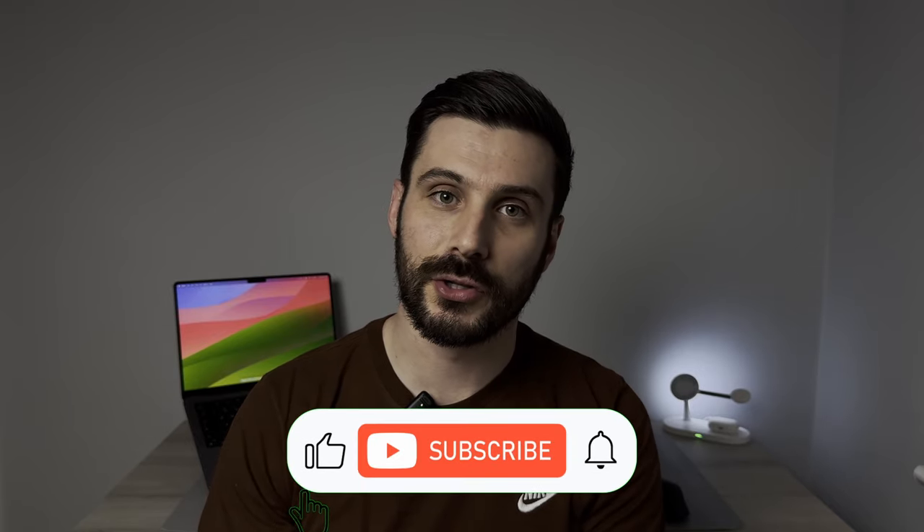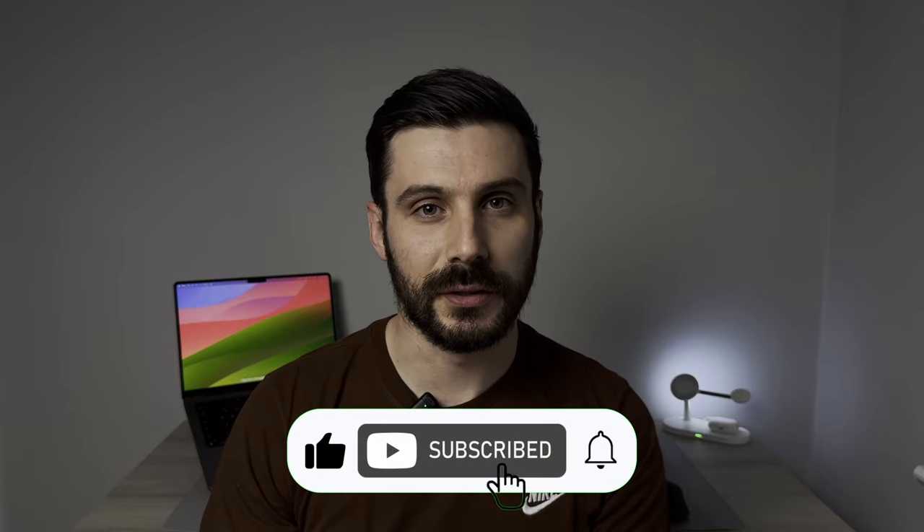I've ordered the S24 Ultra in titanium blue, so make sure that you subscribe to the channel so you can see me give my initial impressions when I finally get my hands on it.